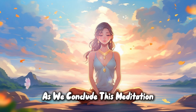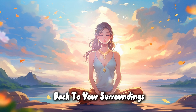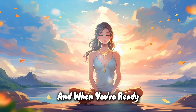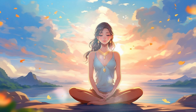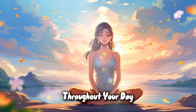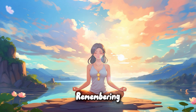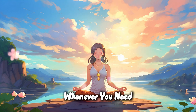As we conclude this meditation, gently bring your awareness back to your surroundings. Wiggle your fingers and toes, and when you're ready, slowly open your eyes. Carry this sense of balance and harmony with you throughout your day, remembering that you can return to this state of inner peace whenever you need.